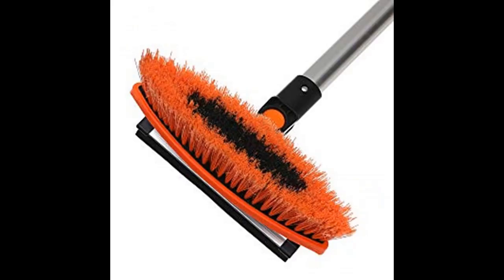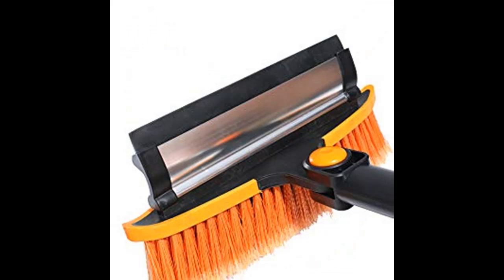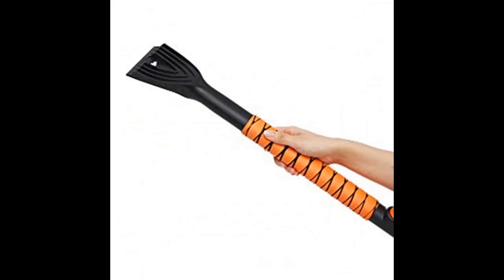3-in-1 extendable snowbrush: a brush to remove snow, a squeegee on the opposite end to help remove thick snow, and an ice scraper to remove ice and frost from windshield or windows. Features a 180-degree pivoting head — the rotatable brush head can pivot 180 degrees to make snow removal much easier.